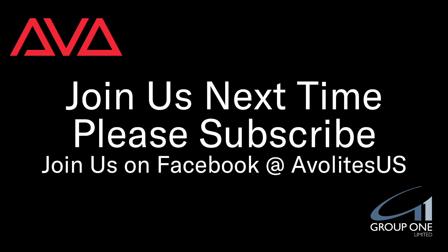That has been how to fix the MIDI device limit in Windows 10. I hope you learned something. Join us on Facebook at AVLightsUS. Join us here next time. Please subscribe. Thanks!